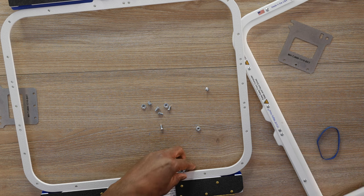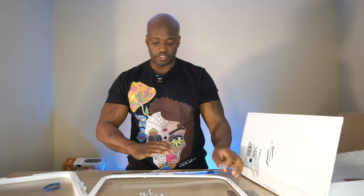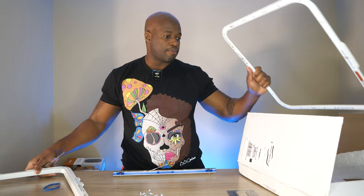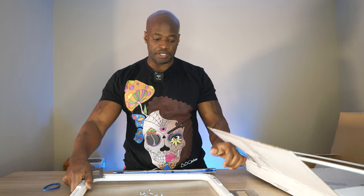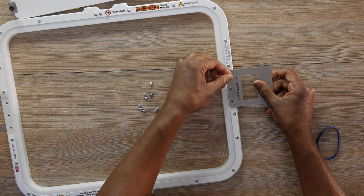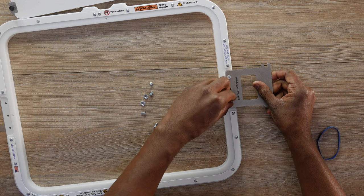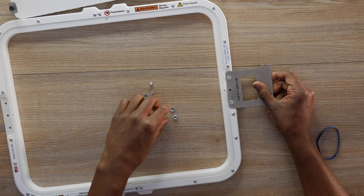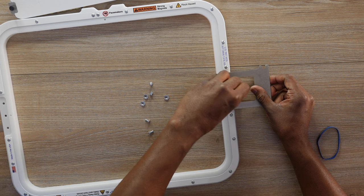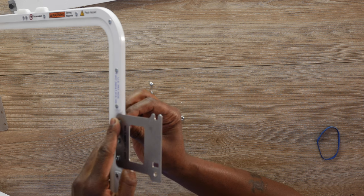This enables you to hoop perfectly every single time, in exactly the same spot — especially if you're doing the same items multiple times. Let me take a moment and put these handles on. I'm going to line them up right here, drop a screw in here, drop a screw in here, take the nut and screw it in from the other side. It's really, really simple. Let me just take a moment and do that real fast.